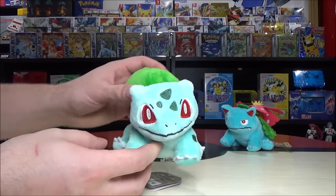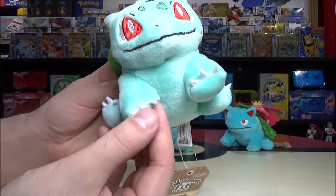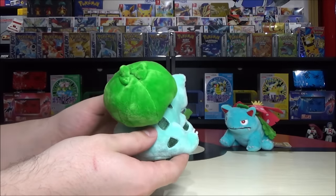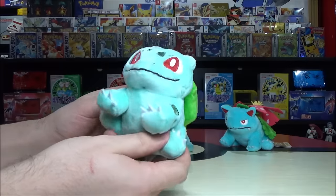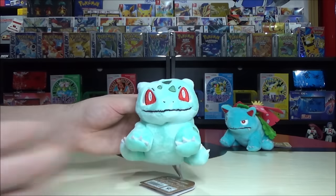Bulbasaur is a grass and poison type Pokémon, and I'm pretty sure he's the only starter of the three that had two types, which gave him some additional advantages. They refer to him as a seed Pokémon, but in my opinion he's just a little baby dinosaur and it's adorable.